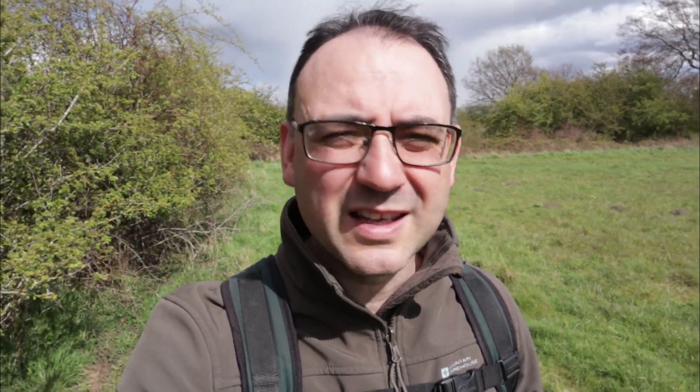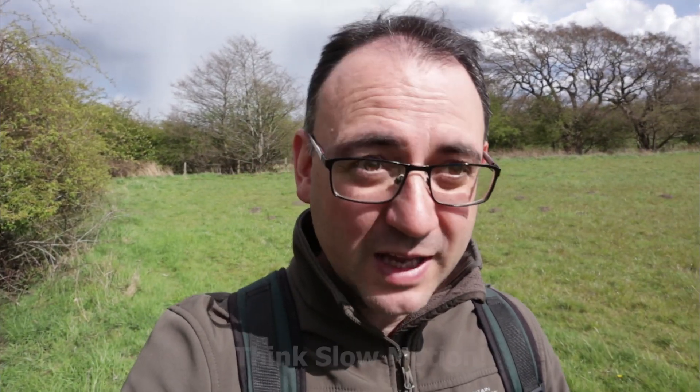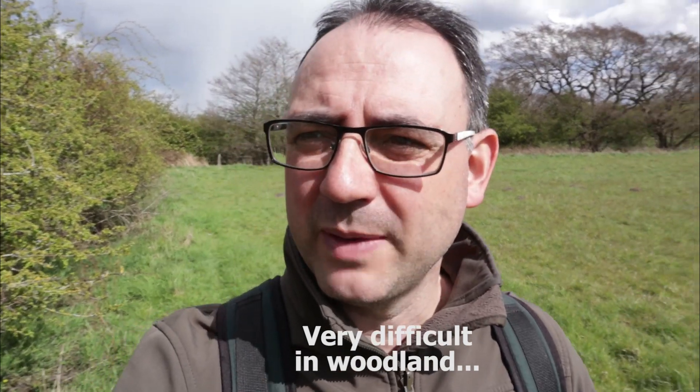If you're trying to stalk roe deer, you need to move incredibly slowly — that's the most important thing because they're so good at picking up movement. Be really careful with any sound you're making. As well as moving slowly, check the ground as you're walking for any twigs, leaves, or anything that can crackle or crack. And in terms of wind position, you want to make sure you try to stay as downwind as you can at all times.